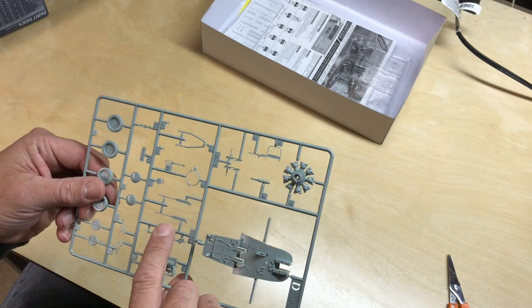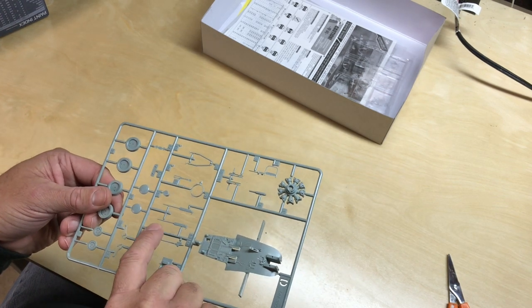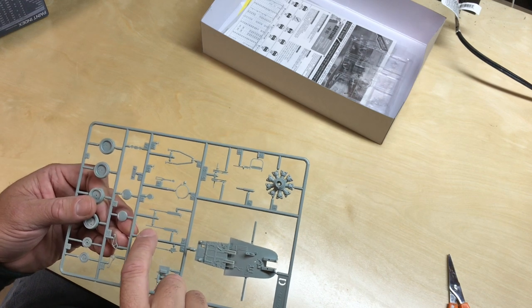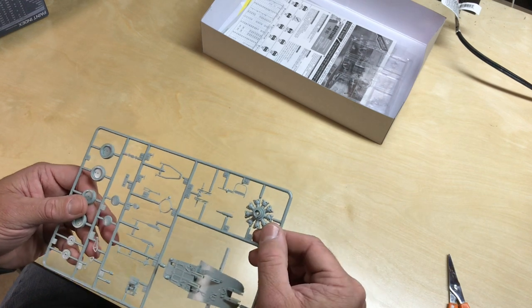Machine guns here — hardly any detail on those at all, they're pretty flat. You might want to replace at least the barrels on those; I'm sure you can probably find a replacement.